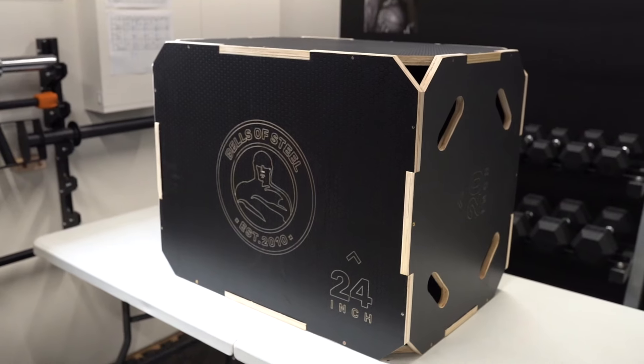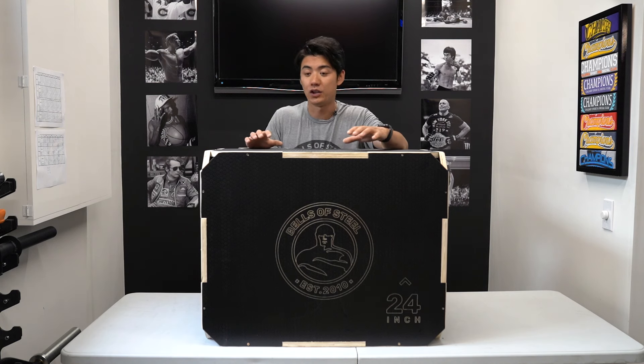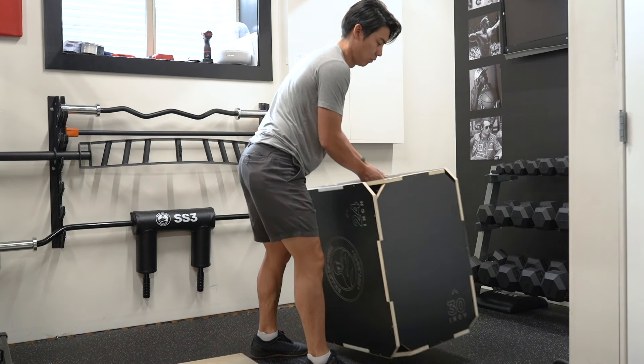Wayne here with Bells of Steel. Today I want to talk about our 3-in-1 wooden plyo box. It's great for plyometric workouts. It's shaped like a rectangle so it has three different heights, and depending on which height you want to use, you can just flip it down to the side indicated with the number here.